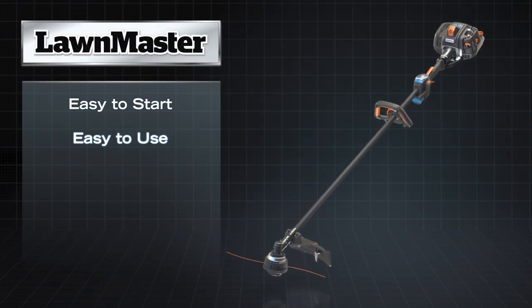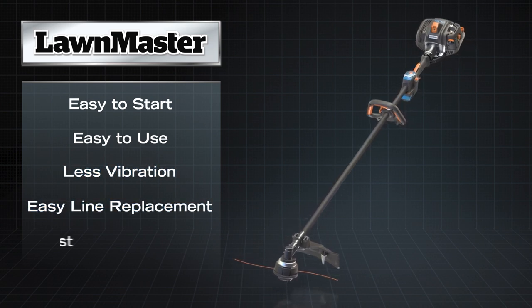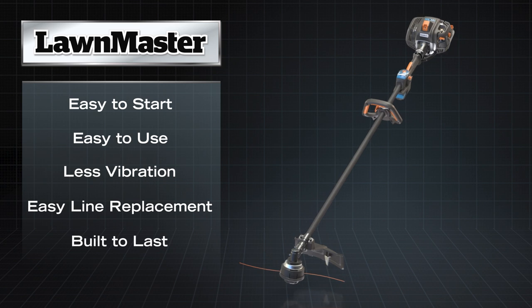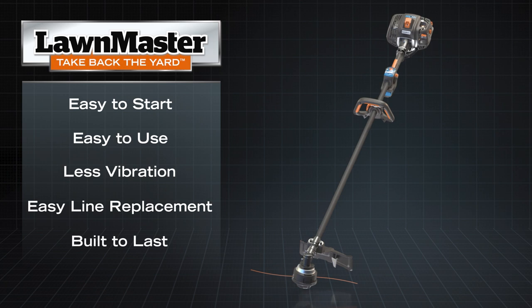Easy to start, easy to use, less vibration, easy line replacement, and built to last. Simply put, gas power equipment that allows you to take back the yard.